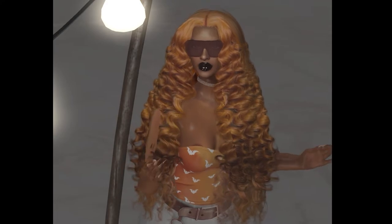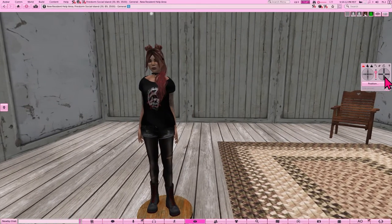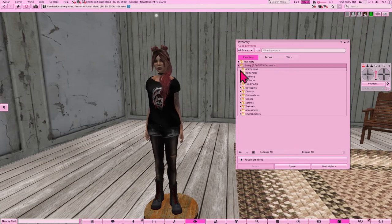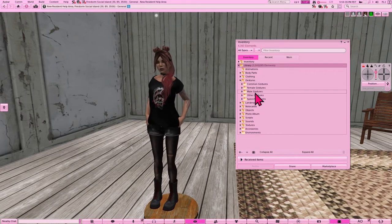Let's get ready and jump right in. Briefly adjusting our camera view, we're going to go down to the suitcase and open our inventory. You'll see both your inventory and your library. Your actual inventory will contain all of the elements you received from tutorial island, and your library will be all of the things that Second Life starts you off with.